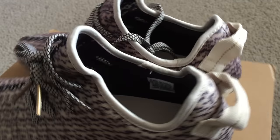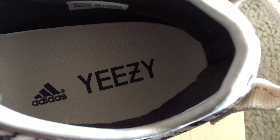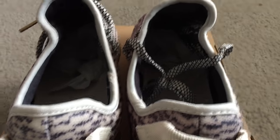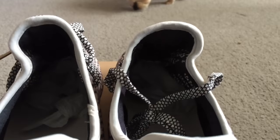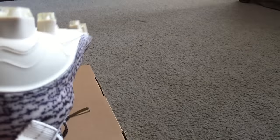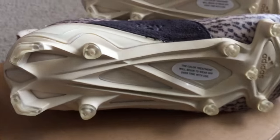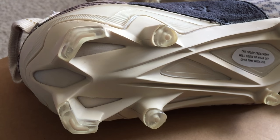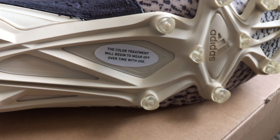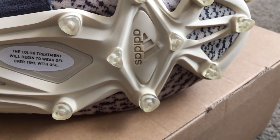On the inside they both say Adidas Yeezy — that's how it looks from that upper part. They put a sticker on here that says the color treatment will begin to wear off over time with use.